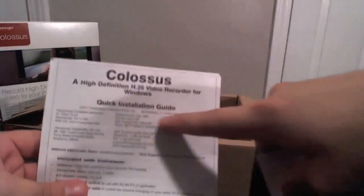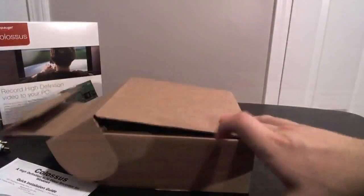And there is the quick start guide — it says it right there. Very nice. And the software. Very nice. But let's talk about the card itself.